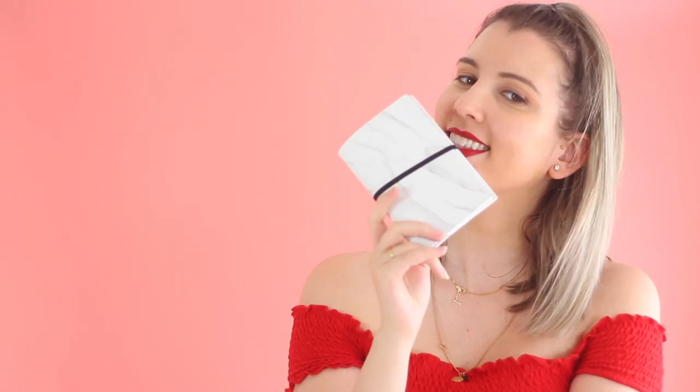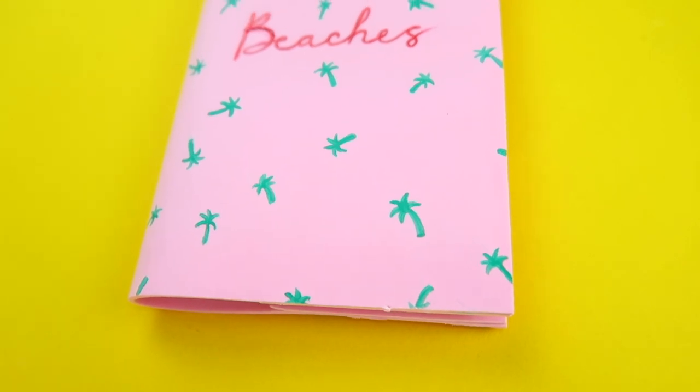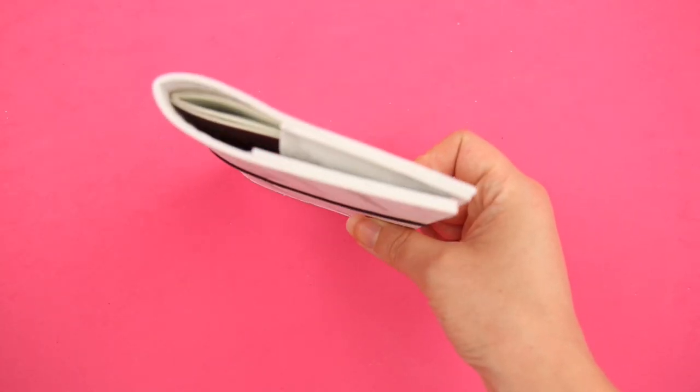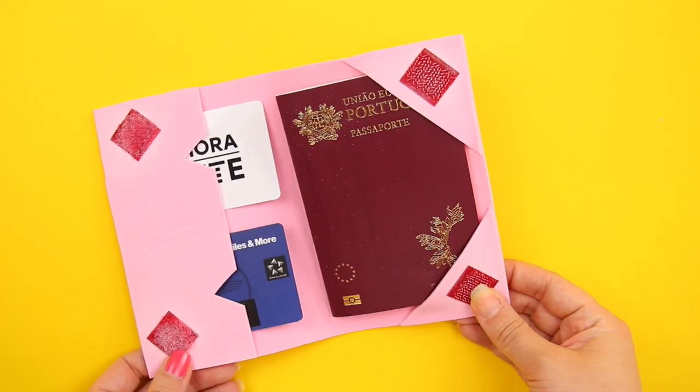Your expensive-looking DIY travel wallet is ready for takeoff! Which one was your favorite — the cutie pink one or the fancy marble one? Let me know in the comments below. Honestly I can't decide between the two — I'm still trying to figure out which one to take on my trip, because I'm not going to be that extra and take both... or maybe I will! I hope you guys enjoyed this video — if you did, don't forget to leave a thumbs up and subscribe. I love you guys, see you next time. Bye!